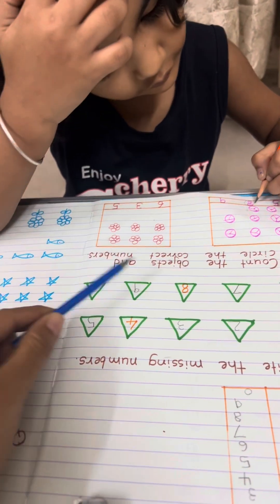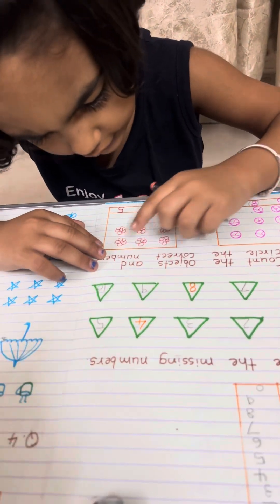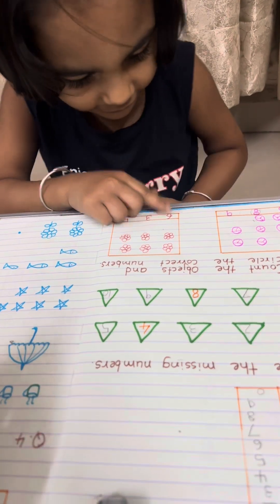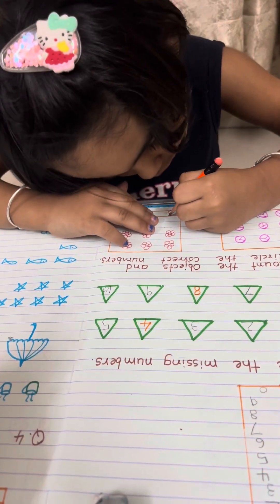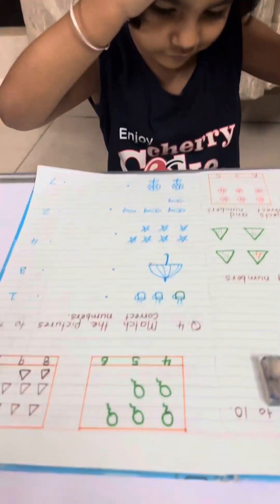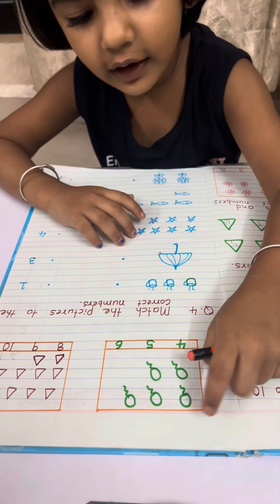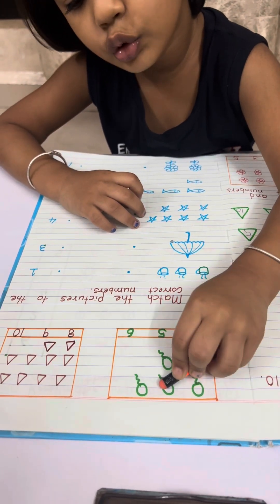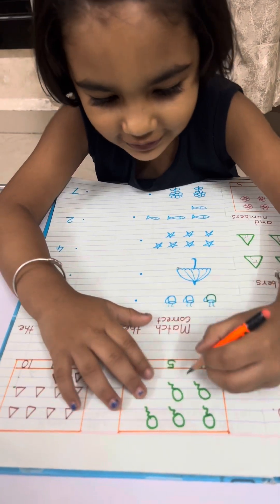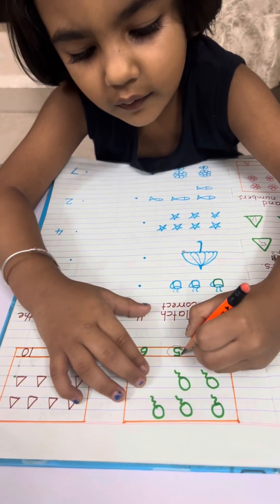Now flowers — count the flowers: 1, 2, 3, 4, 5, 6. Okay, where is 6? Yes. Now balloons — count the balloons: 1, 2, 3, 4, 5. Where is 5? Yes.